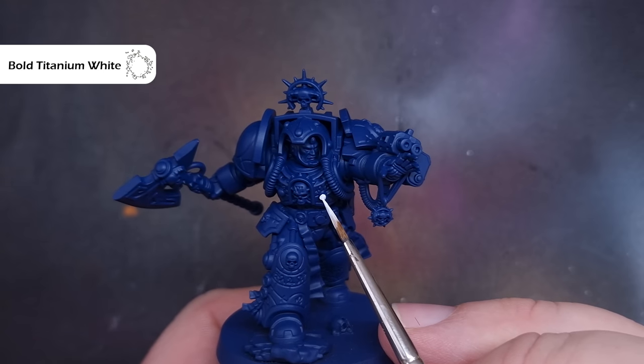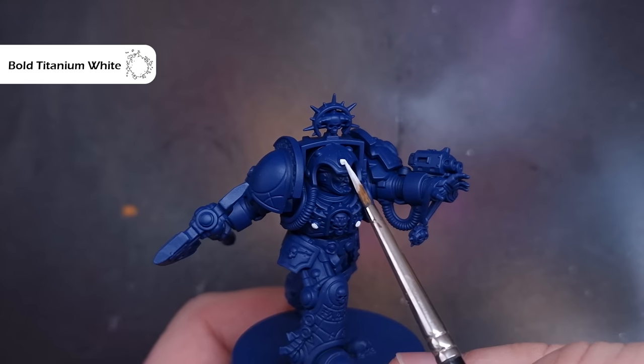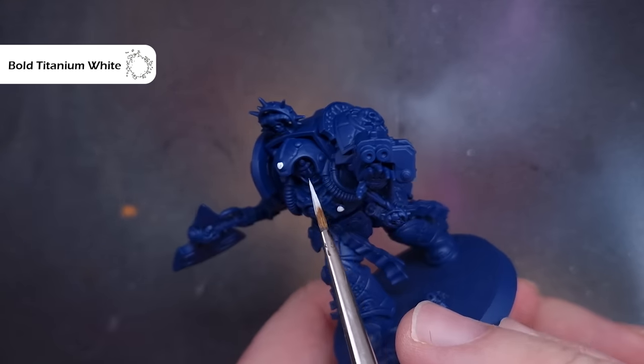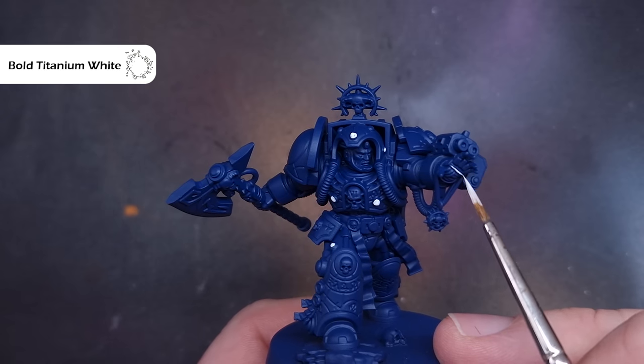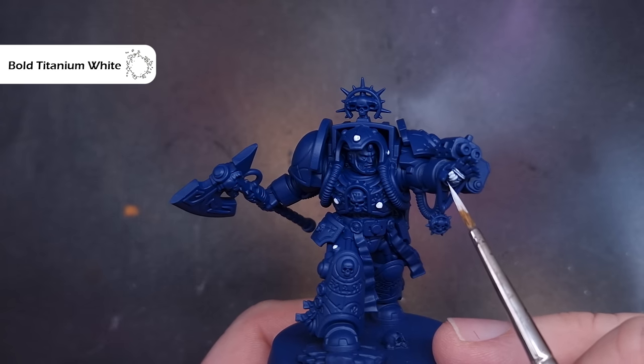The first thing I'm going to do is paint all of the power nodes across the librarian. The colour I'm using is Bold Titanium White from Pro Acryl, but you can use any bright white you prefer. Just work your way around and paint all those power nodes — yes, that includes the four nipples on the front of the chest. This will really help us get started when it comes to blocking in all of those runes.